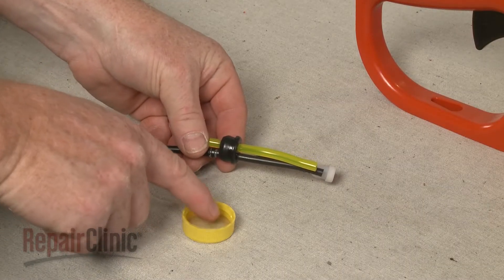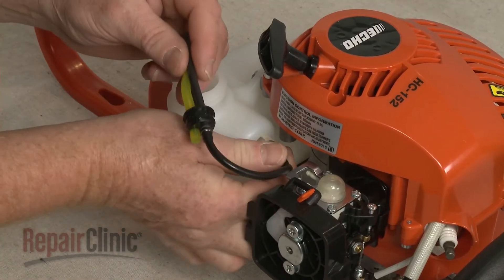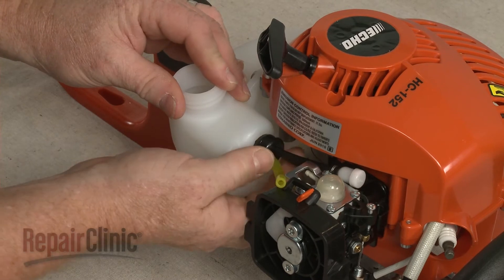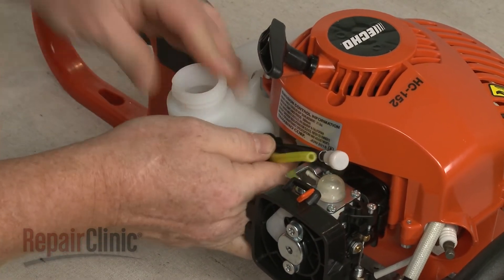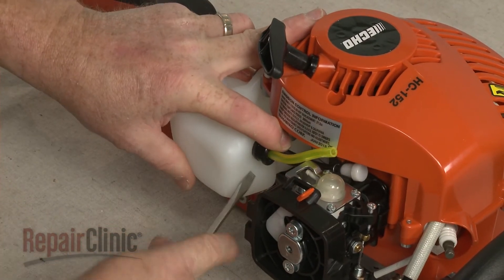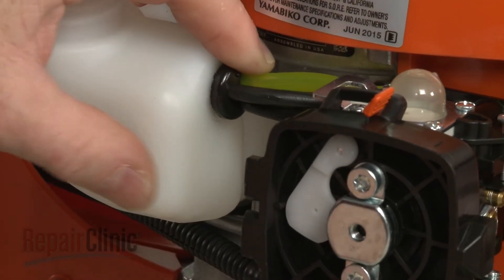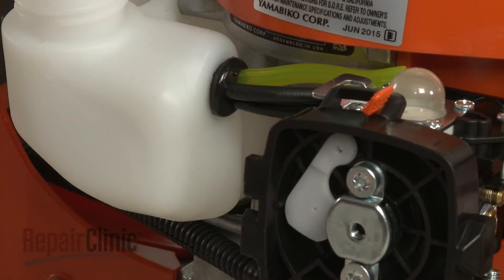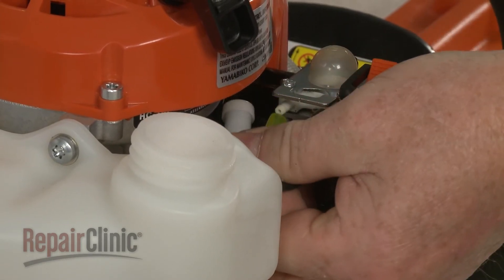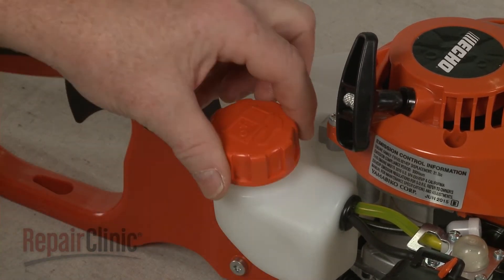Apply a small amount of oil to the grommet. Then insert the fuel filter into the tank and push the grommet into place. Connect the intake and primer return hoses to the appropriate ports on the carburetor. Now insert the retainer into the tank and thread on the cap.